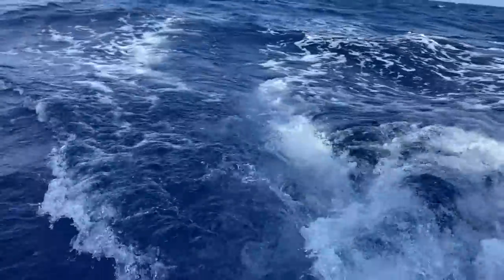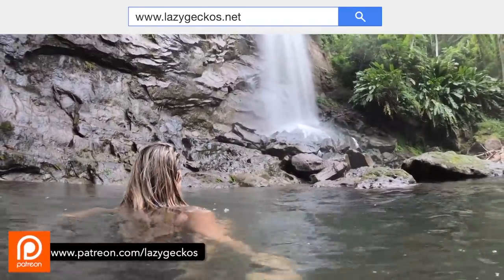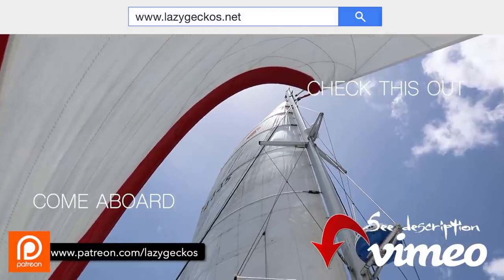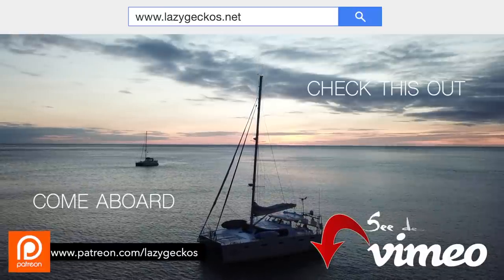This is day one of our trip from Grenada back to the United States, and we're still having a pretty good time out here. Want more? Check us out at lazygeckos.net. Patrons can get complimentary access and you can also visit our Vimeo channel - the link is below. Don't forget to click subscribe to get all of the fun. See you next week!